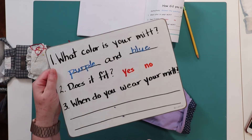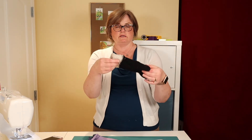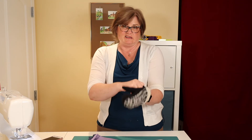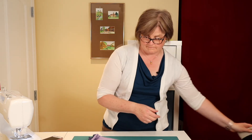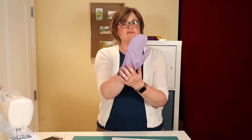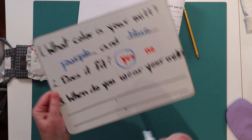Number two: does it fit? Yes or no. What is fit? Let me show you. I have this other mitt — let me put it on. It's too small. No good. This mitt does not fit. How about this one? This is good. Yes, it does fit. So I'm going to circle yes.